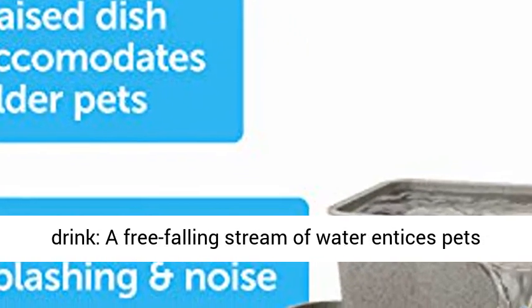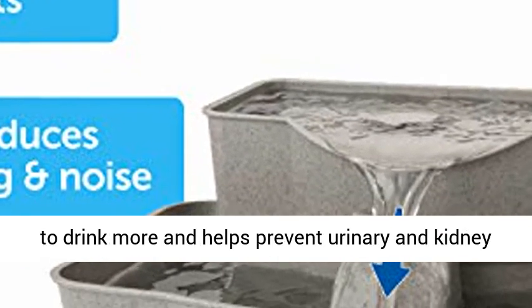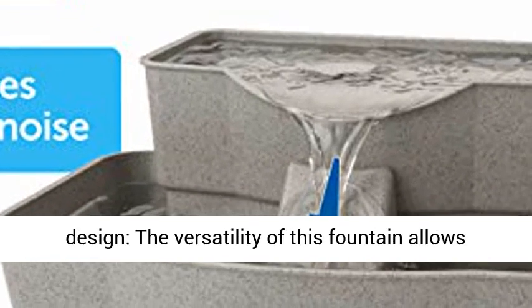Encourages pets to drink — a free-falling stream of water entices pets to drink more, and helps prevent urinary and kidney diseases through increased hydration.